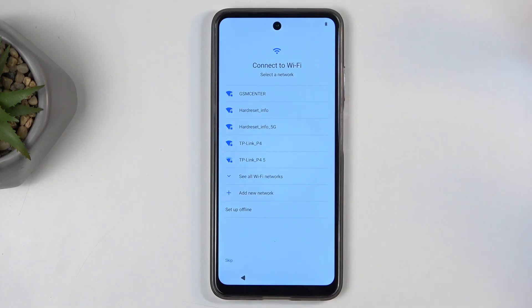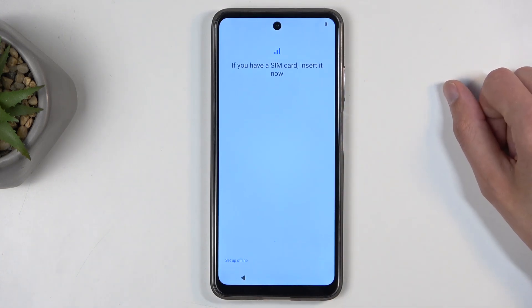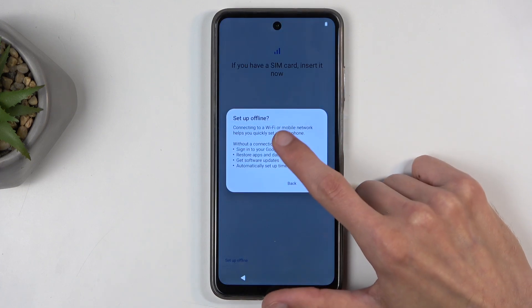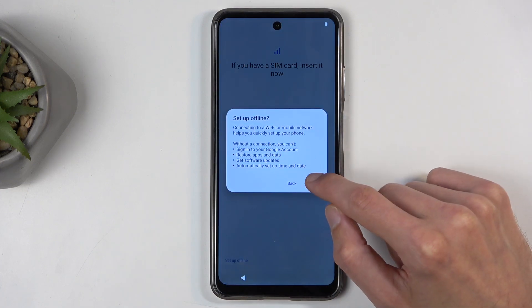This can all be changed later on after the setup is completed, so you don't need to worry about it too much. Anyway, I'm going to skip both of those and set up offline — and it gives us a pop-up right here with the info that I have just mentioned.